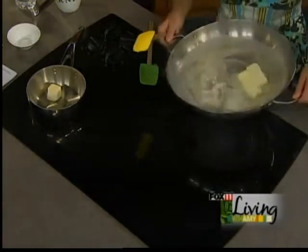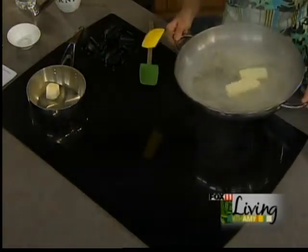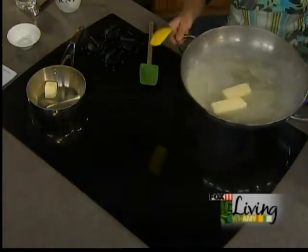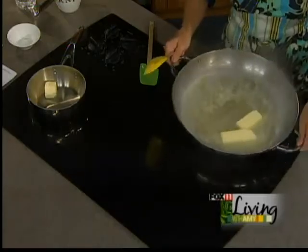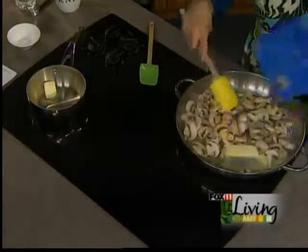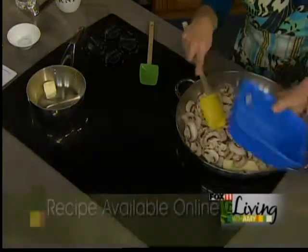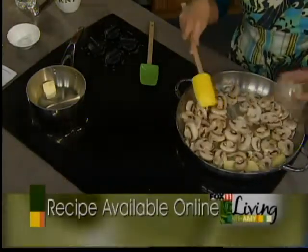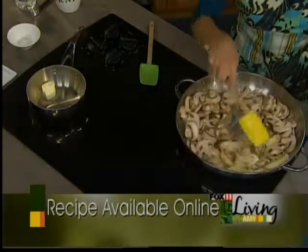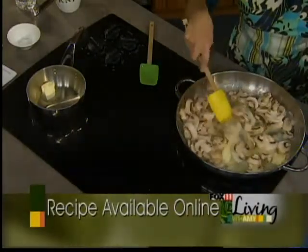Our butter's melting, and I'm just picking it up from the heat because I don't want to burn it. We've got 16 ounces of the pre-sliced, pre-washed mushrooms. They're great. They're easy — just throw them in there. And we're also going to have two tablespoons of onions that we're going to sauté with the chopped onions, and you've got to sauté those until they're browned. Okay, so we'll give that a few minutes.